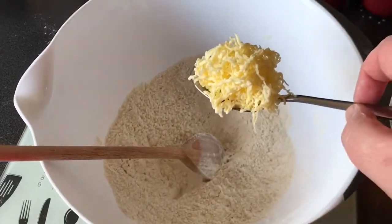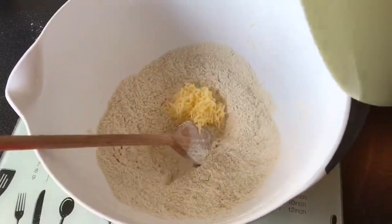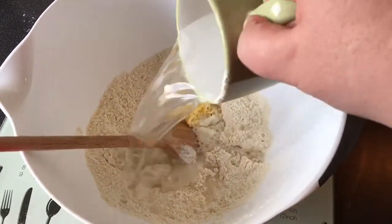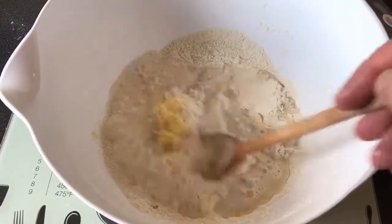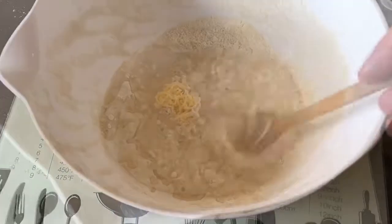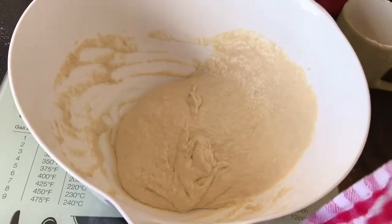One tablespoon of grated butter, one cup of water, and just mix this together until the dough forms. Then just cover it up with a damp tea towel for 90 minutes.